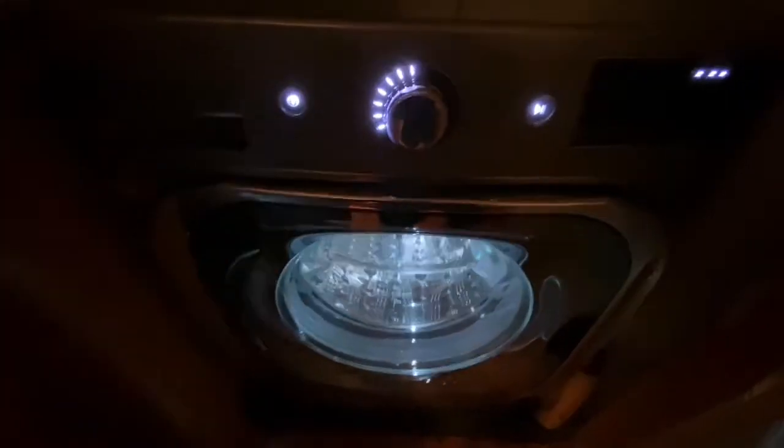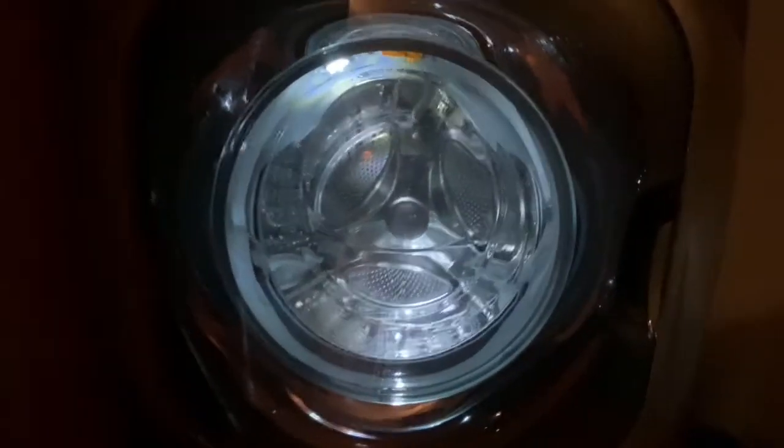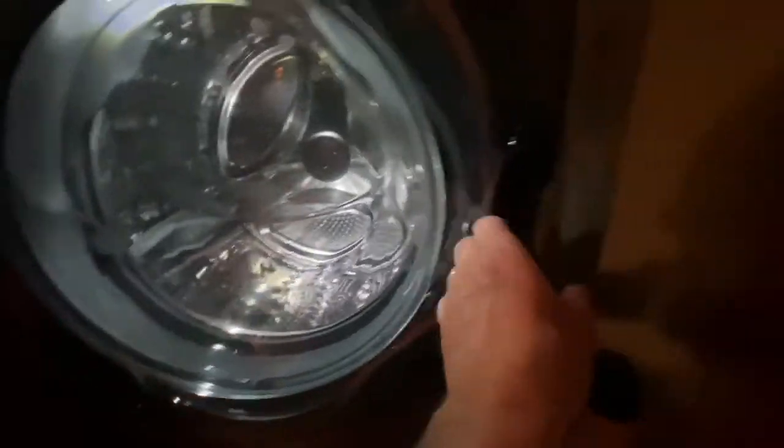It'll get it up to the height where we can at least kind of get that in here. This is a new washer. Isn't that cool? That's not a water level — I don't know what that is, it's like some sort of decorative thing.